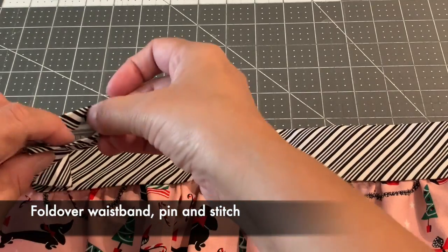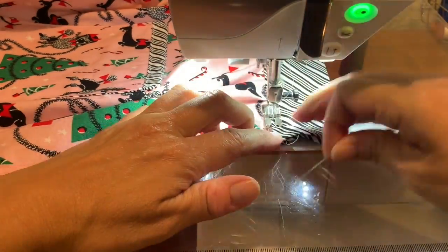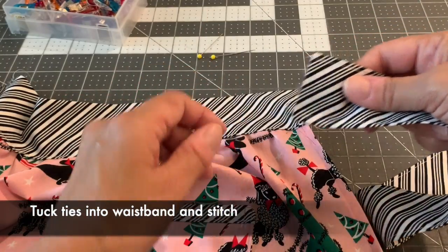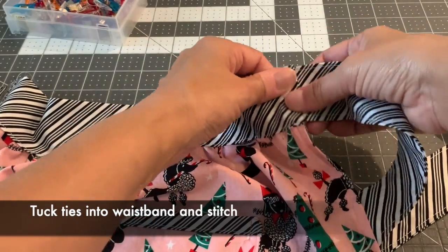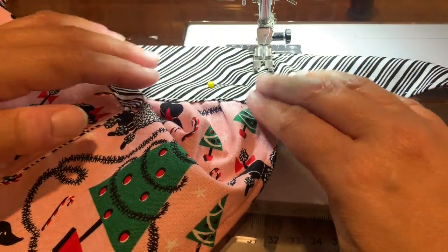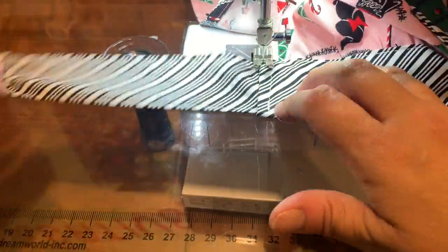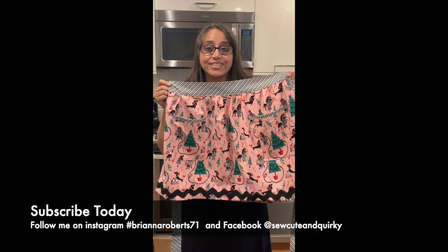Take your tie and insert the raw edge about a quarter inch into the open end of the waistband. Sew a rectangle to attach your tie to the waistband securely. Now that your apron's done, have some fun!